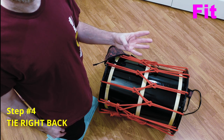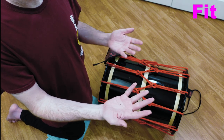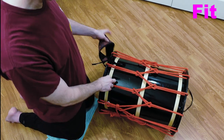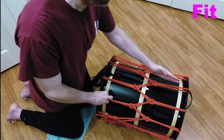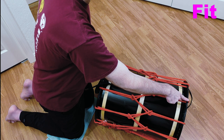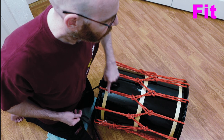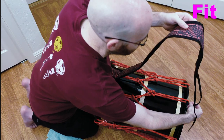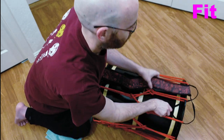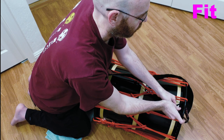Step four: find that imaginary center line again, but this time take the right side and go back — towards me. I remember this by thinking 'I'll be right back.' I never say I'm going to be left forward, but I often say I'll be right back — that's how I remember left forward, right back. It's even easier to find because I already identified my left forward line, so going over to the other side is right back. That's where I tie my first tie on the right side, essentially mirroring what I did on the left. Once I have them through the holes or tied to the ropes, I make an initial knot to give me a starting point.